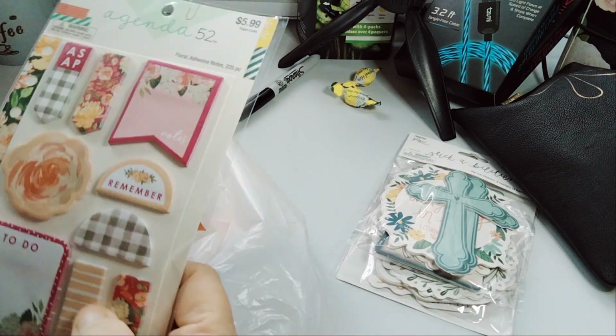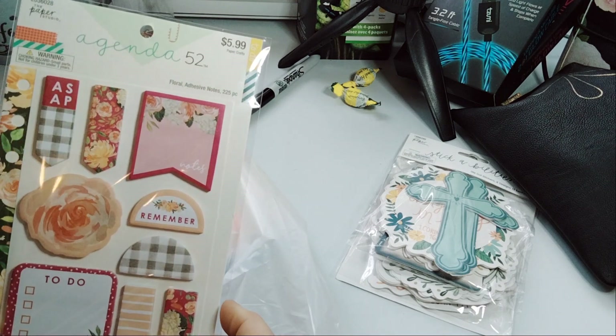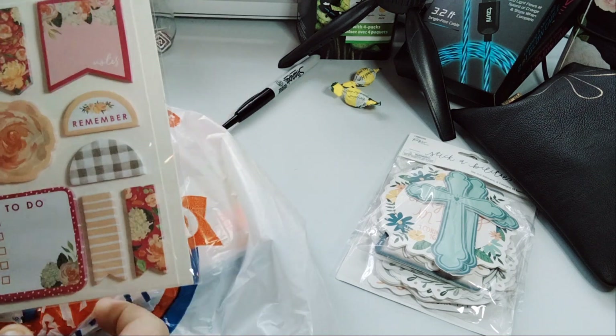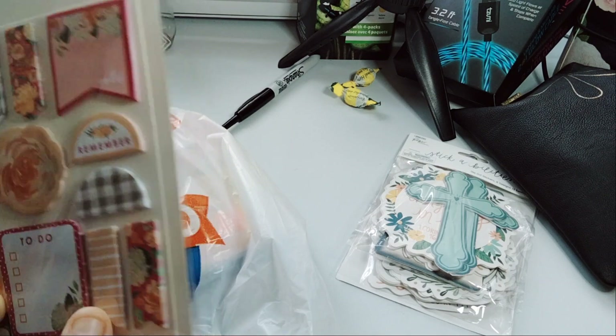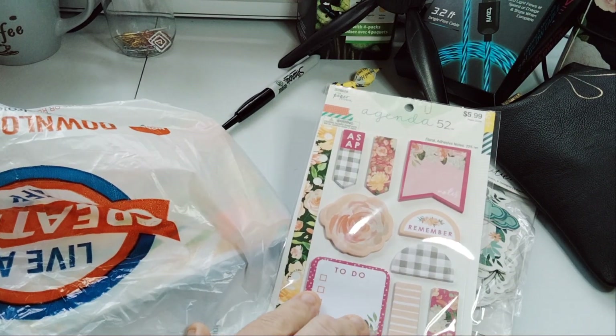For my personal planner, I got the floral adhesive to do some page flags — page flags and a floral. These are the sticky adhesive notes and they're floral, 225 pieces. Nothing on the back. That was $5.99, so $3.